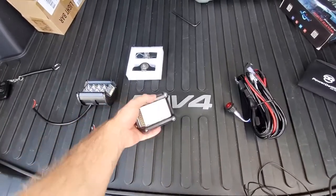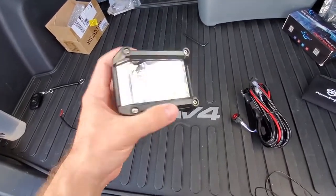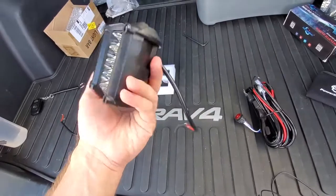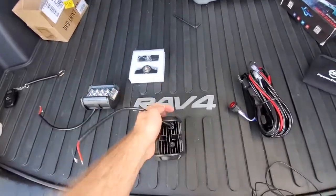These are the lights we will install. They claim to offer over 170 watts as a pair, which makes sense with all the LEDs on the front and on the side. This should offer great visibility in dark remote areas, but if you're doing it for Instagram likes, it doesn't matter as long as it looks good.